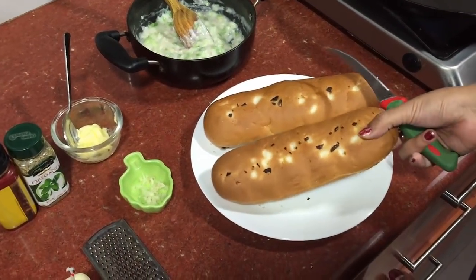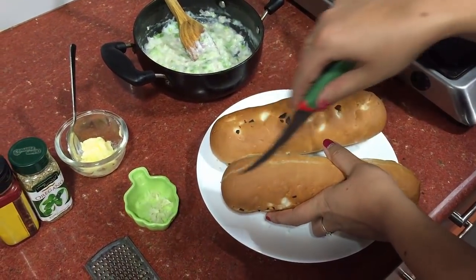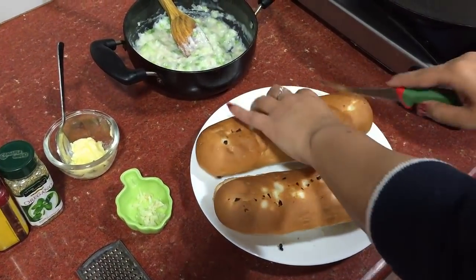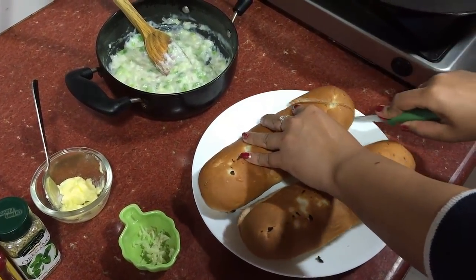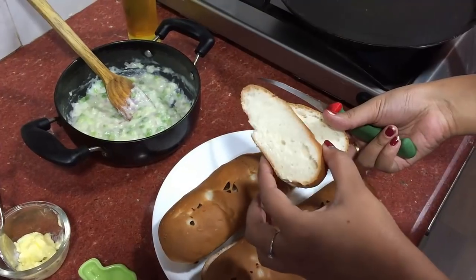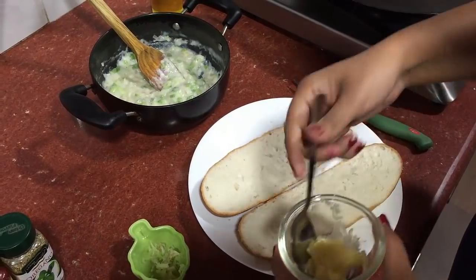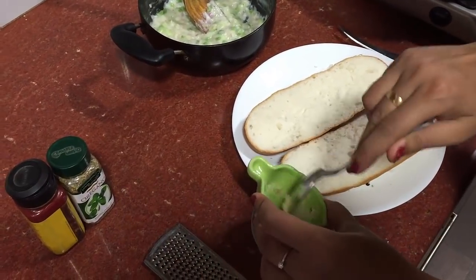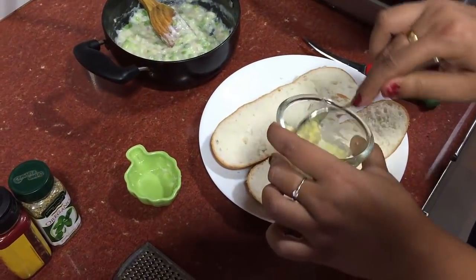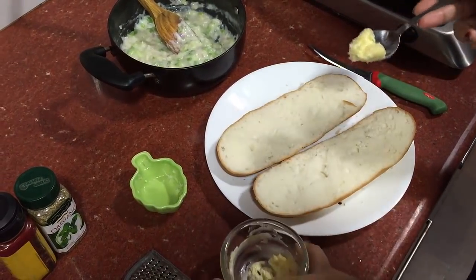The next step is that we take a loaf of bread and cut it in two parts. Another way of cutting a garlic bread is diagonally, into slices like this. Now we take the butter, add the garlic to it, make it a garlic butter paste, and spread this on the loaf.